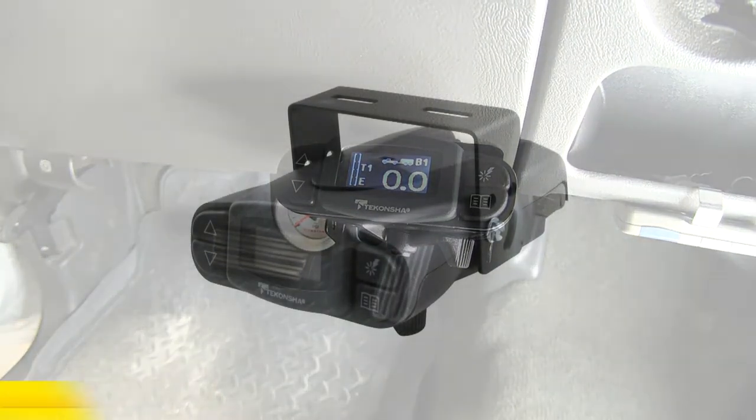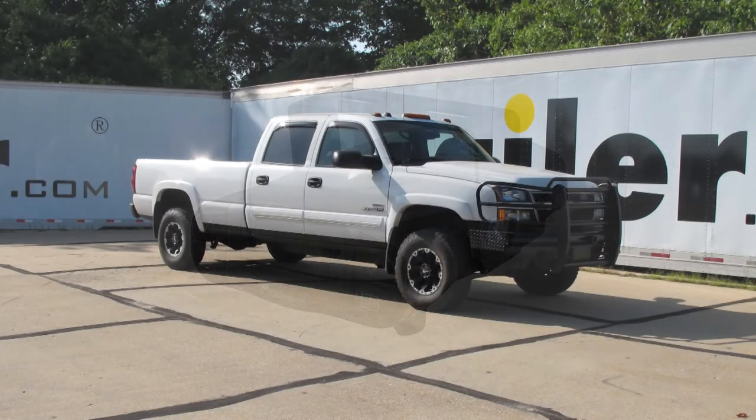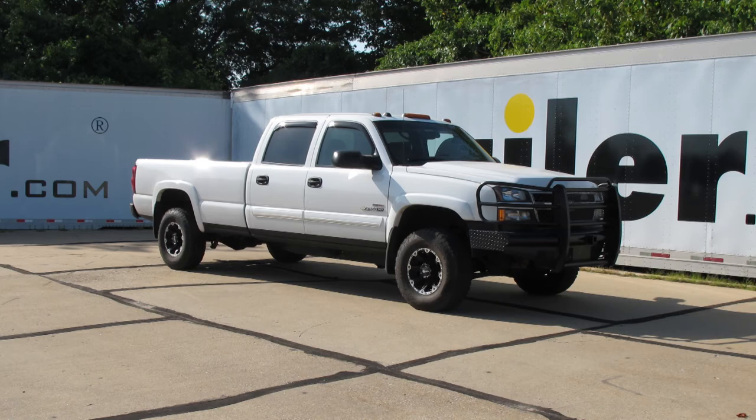In just a short time, our brake controller is ready to go. That'll finish it for the install of part number 90195, the Tekonsha Prodigy P3 brake controller on our 2005 Chevrolet Silverado Crew Cab.